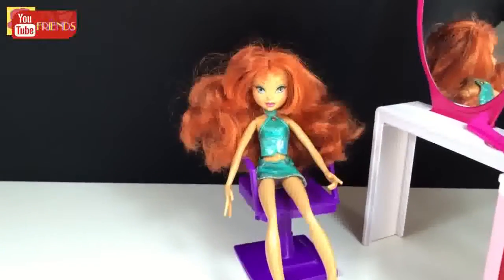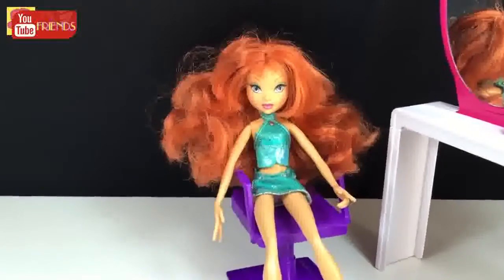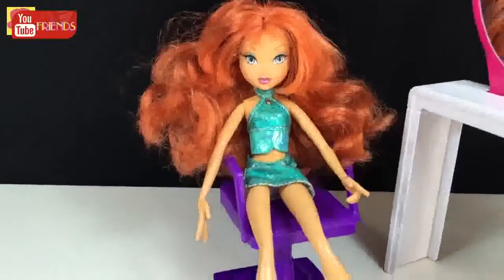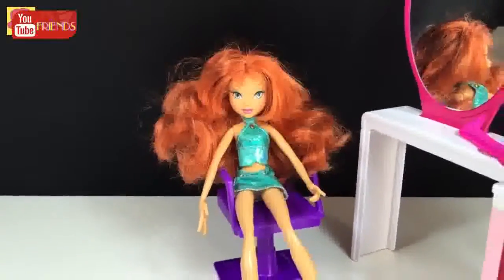Hi guys, how we doing? In this video we will see how to turn your Wings Bloom doll into Marvel's Black Widow. This doll was really damaged and old, so I wanted to customize her.